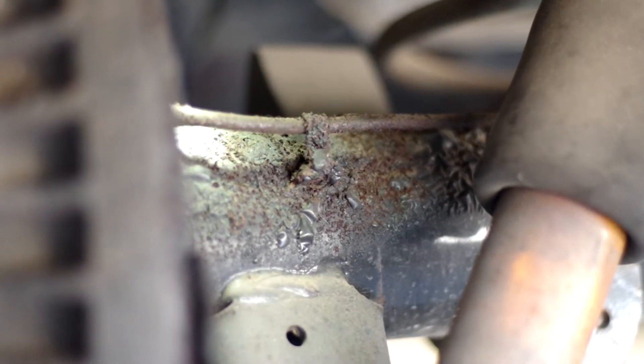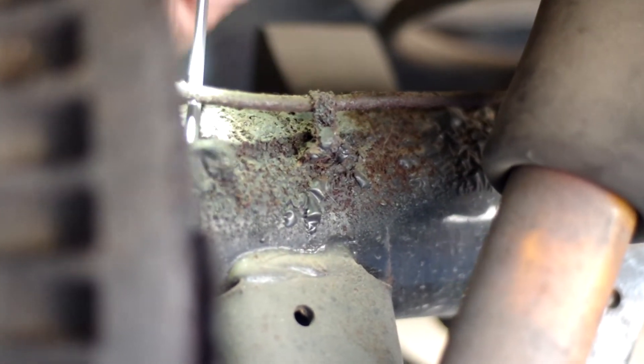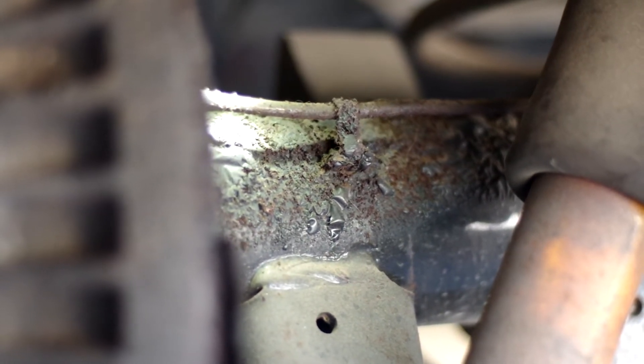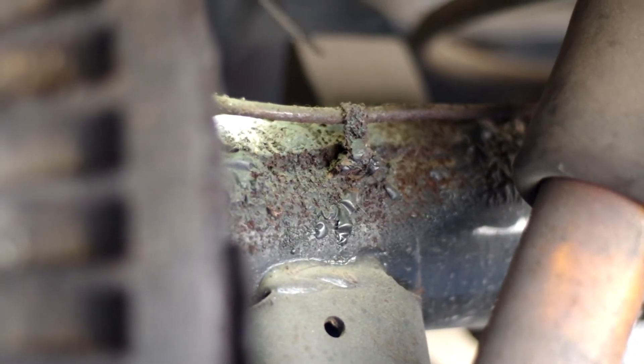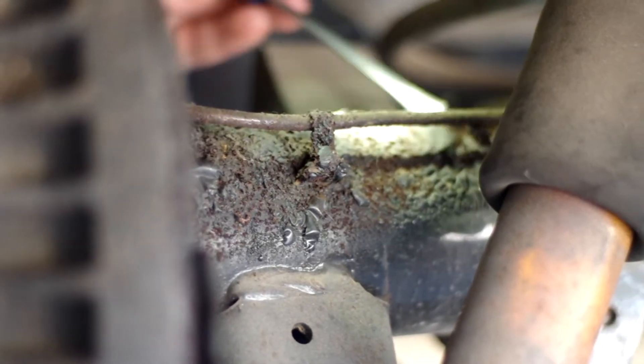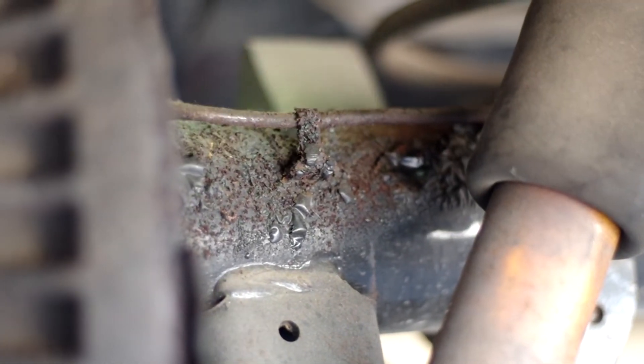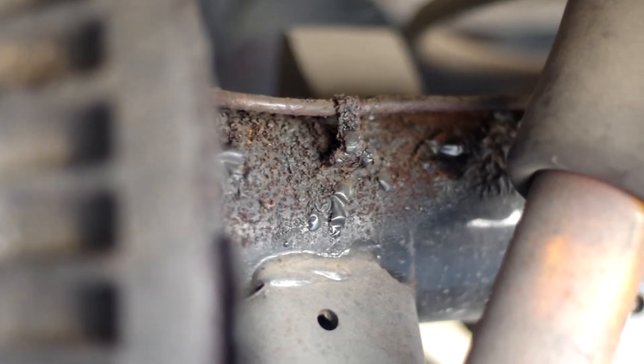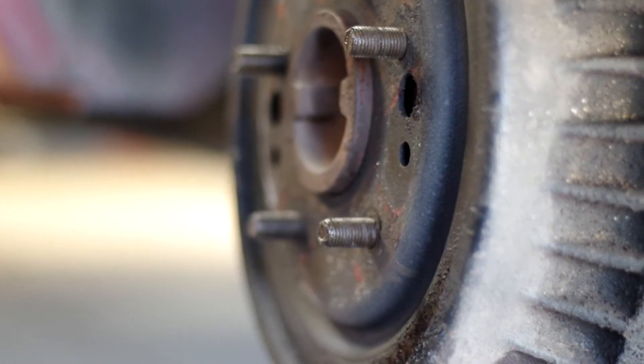There's definitely a brake leak. You can see it here because it's all corroded and nasty — this is all the paint flaking off because brake fluid eats through it. Anytime you're looking for a leak, all of this right here is a dead indicator that it's obviously this wheel. The other wheels look fine. You can see all the nasty grittiness from all the fluid — it actually has a bad leak, which is why we have no brake pressure.